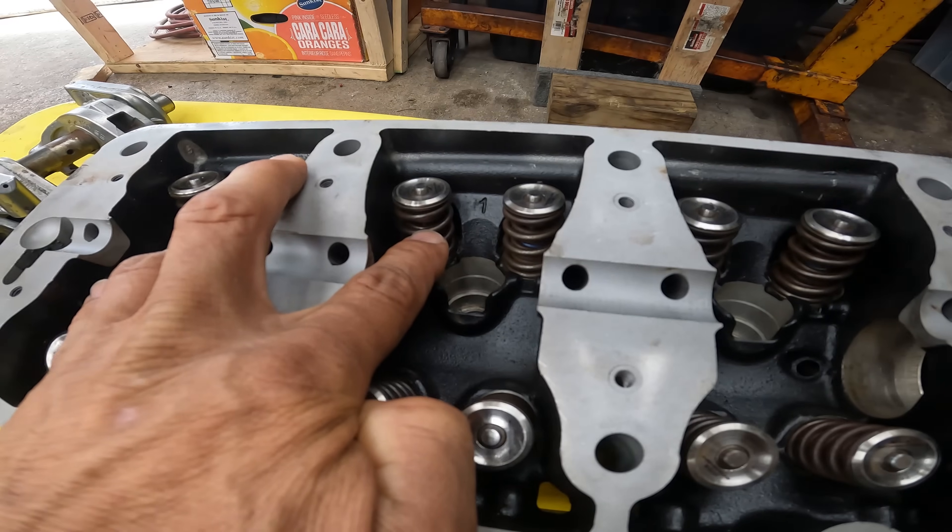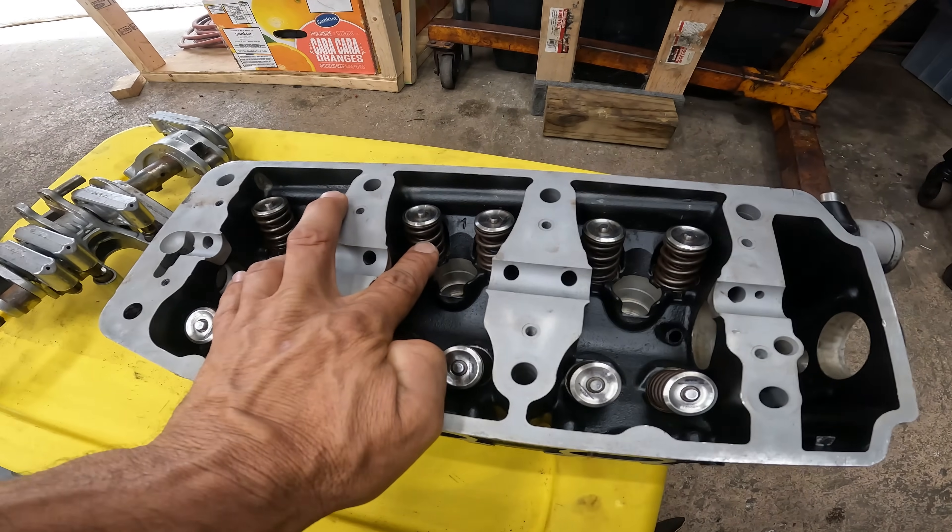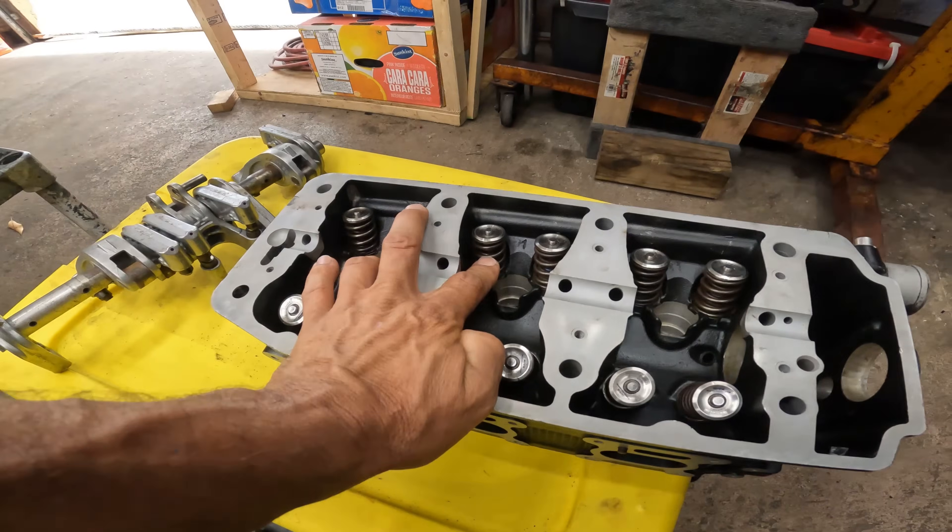Hello guys, welcome to the channel — here we go with another episode. The issue with this is he brought me all this stuff, got me to agree on a price — a very cheap price because I felt bad for him. He bought the jet ski — according to him he got screwed. I wonder who got screwed there.